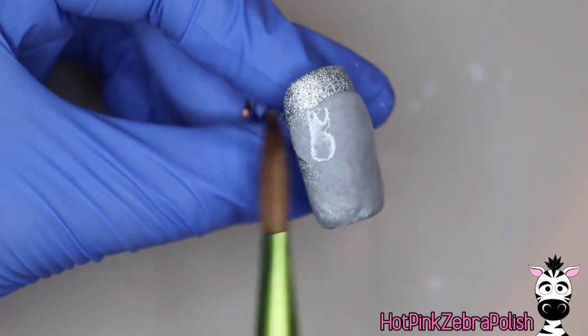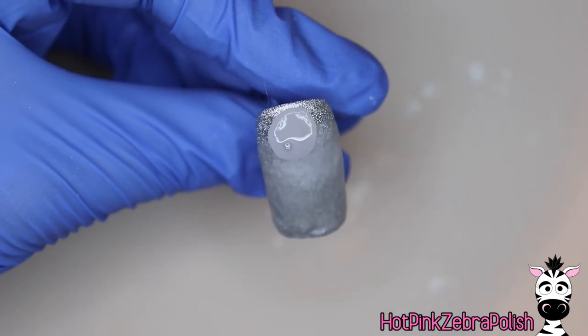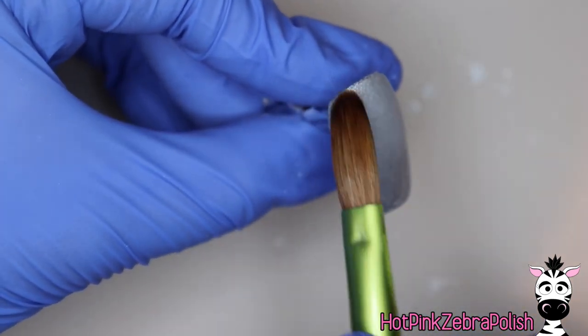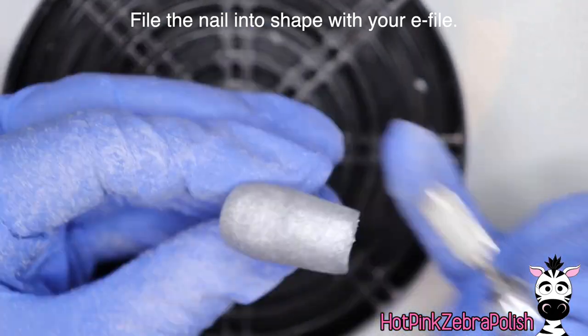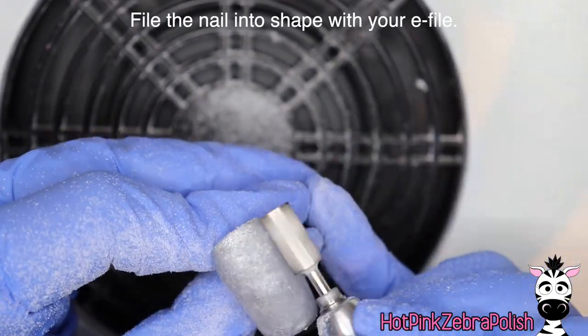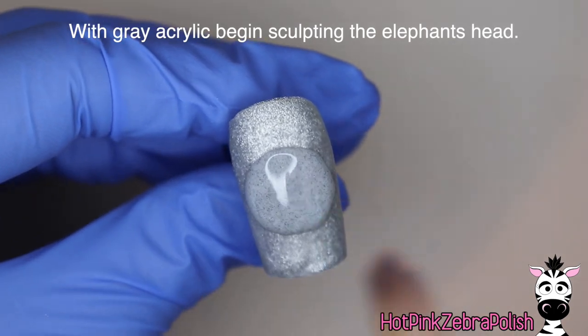If you wanted it to be more contrasting compared to the elephant, you'd want to go with a different color than something really close to the gray of the elephant. But I wanted it to be a little bit glitzy in the background but still kind of just disappear, like this elephant is part of a herd with all kinds of different elephant heads, legs, trunks, and ears in the background. After that silver's on, we're going to encapsulate it with a layer of clear to keep it as shiny as possible, then file the nail into shape with your e-file. That layer of clear acrylic will also add a little depth to make the background look further away, especially once you apply some gel sealer.